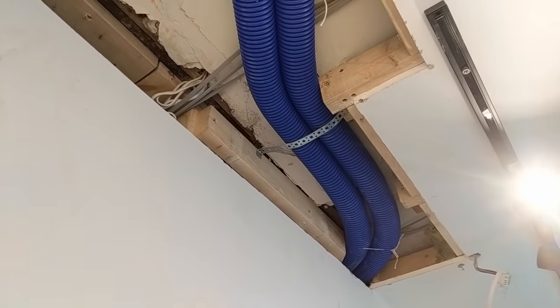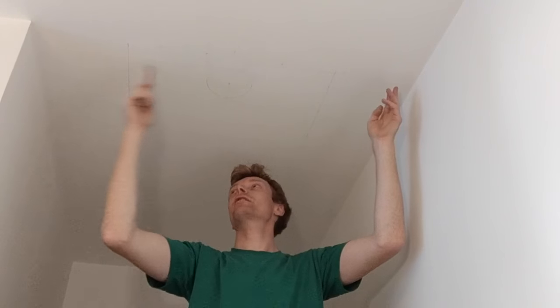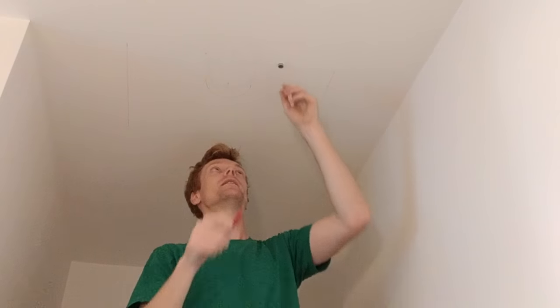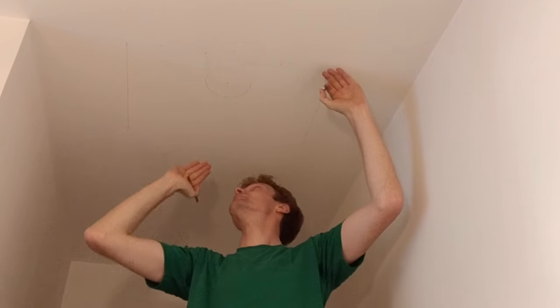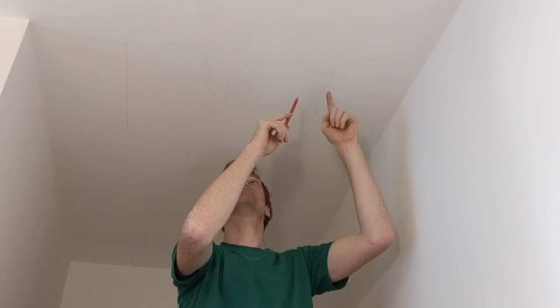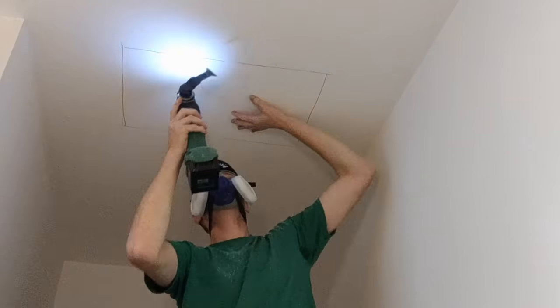I've now got two ducts connected to the bathroom extract. I'm cutting a hole in the bedroom ceiling for the supply air terminal. It's a plasterboard ceiling on bits of timber running across, so I need to find where those bits of timber are. I haven't got a joist detector so I just use a little powerful magnet — I run it across the ceiling and when I hit a screw it sticks to the screw head behind. I've marked a few screws so I know where the timbers are and can avoid those. I've decided where I want my terminal to be, marked it with a circle, and marked out the piece I'm going to cut out. I'll cut it with a multi-tool or a bread knife and follow with a hoover to minimise the dust.